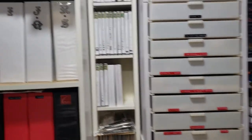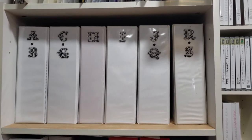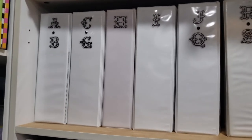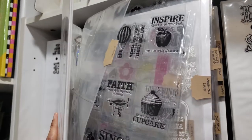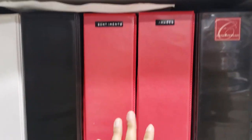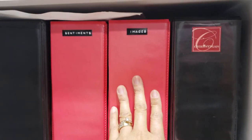Heading to this side, there are more supplies on top, and here are my three-ring binders where I store my clear stamps, arranged by brand and alphabetically. Let me show you one — that's how they're stored so I can easily flip through them and use what I need.